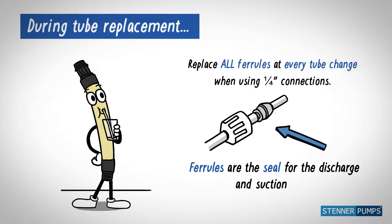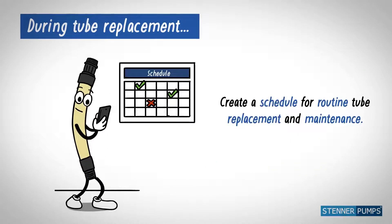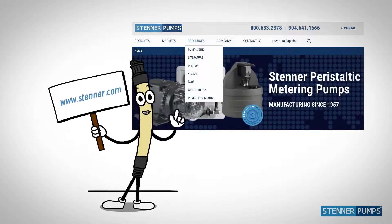Ferrules are the seal for the discharge and suction lines. Schedule routine tube replacement and maintenance. Visit stenner.com for videos, literature, and more.